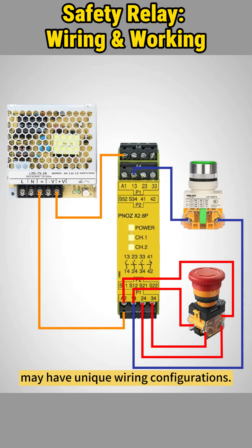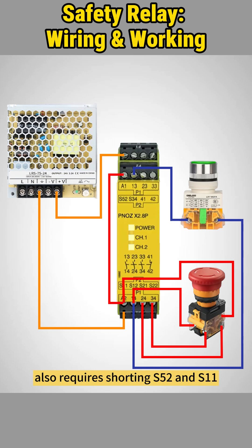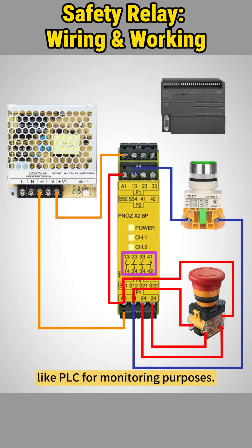Each safety relay may have unique wiring configurations. The relay discussed here also requires shorting S52 and S11 to detect contact short circuits. Furthermore, the relay can also connect to controllers like a PLC for monitoring purposes.